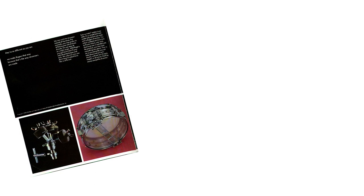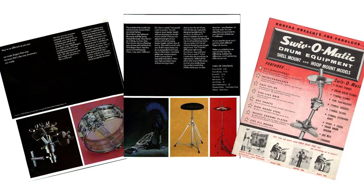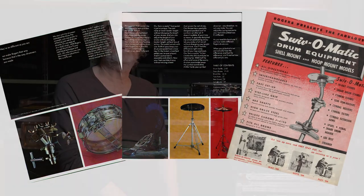In 1971, I bought a set of Rogers drums, and at that time Rogers were the leaders in innovative, sort of custom-designed hardware at the pro level. They had a line called Swiv-O-Matic, and it was unlike anything anybody else was doing.